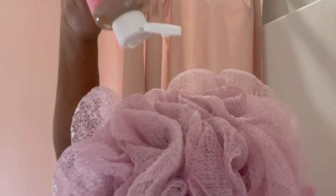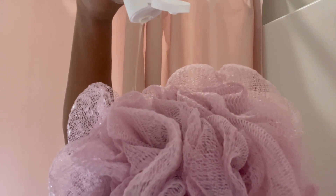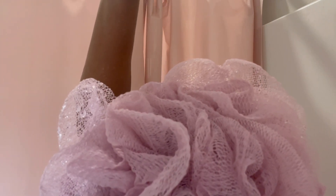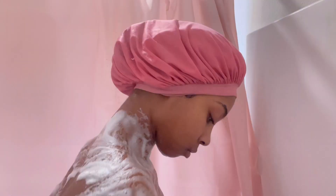Now I'm going in with this Dr. Bronner's — this was the rose scent. As you can see I'm literally almost out of my bottle. This Dr. Bronner's smells so good, like my whole bathroom smells like rose. Y'all have to get this — it lathers up so nice, like look how soapy I'm getting.